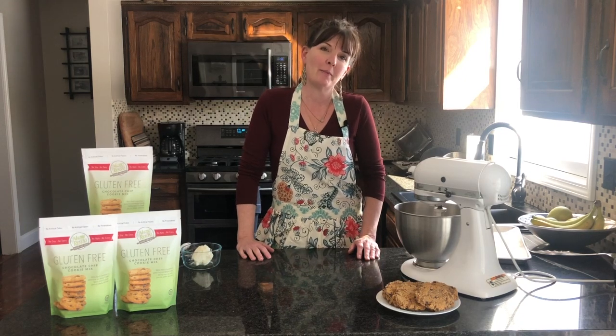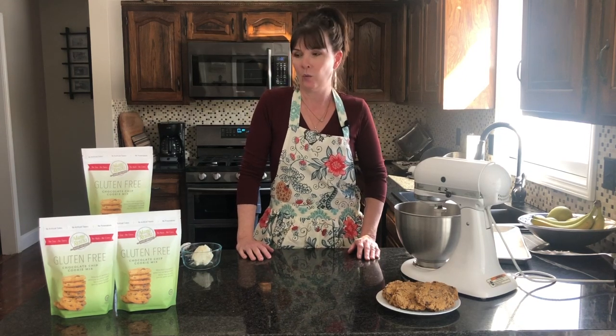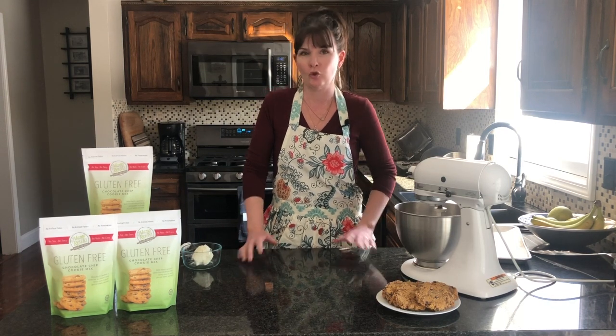Hi everybody and welcome to Mama Rush's Mixes. We are here today to walk you through how to make our gluten-free chocolate chip cookie mix. Super easy.